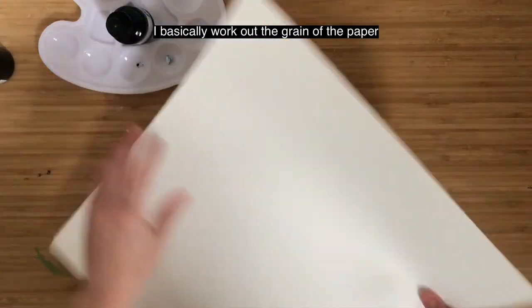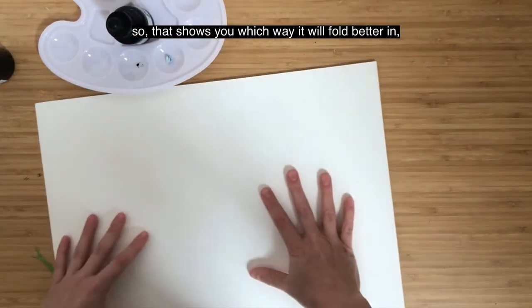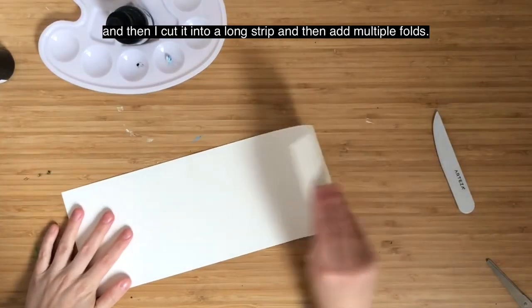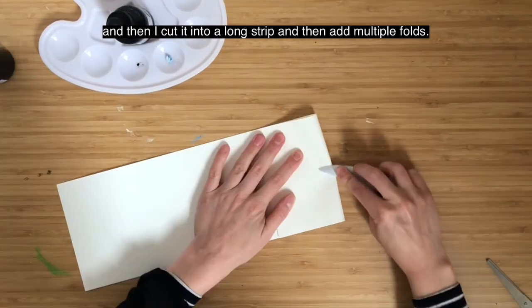I basically work out the grain of the paper, which shows you which way it will fold better, and then I cut it into a long strip and add multiple folds.